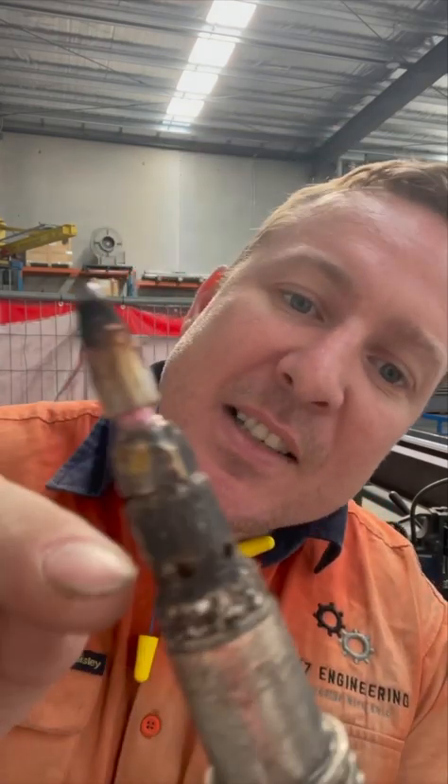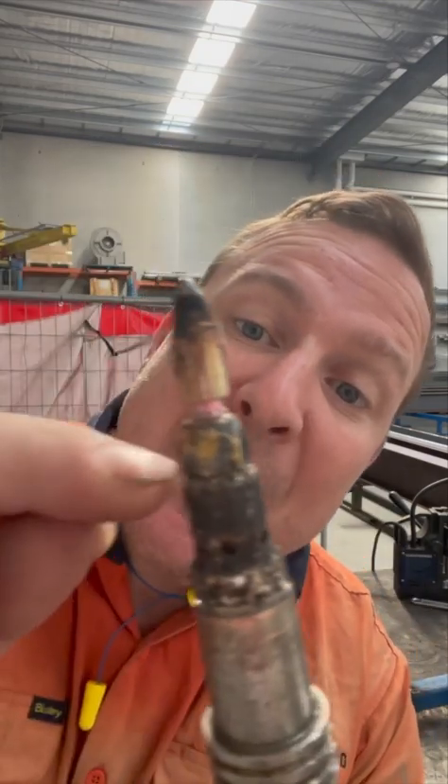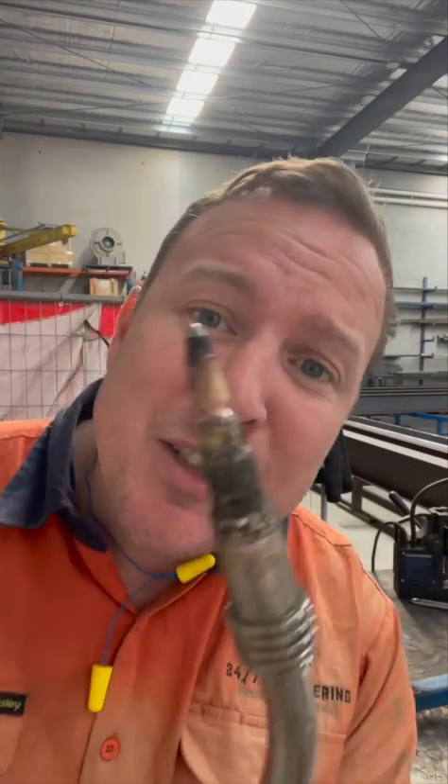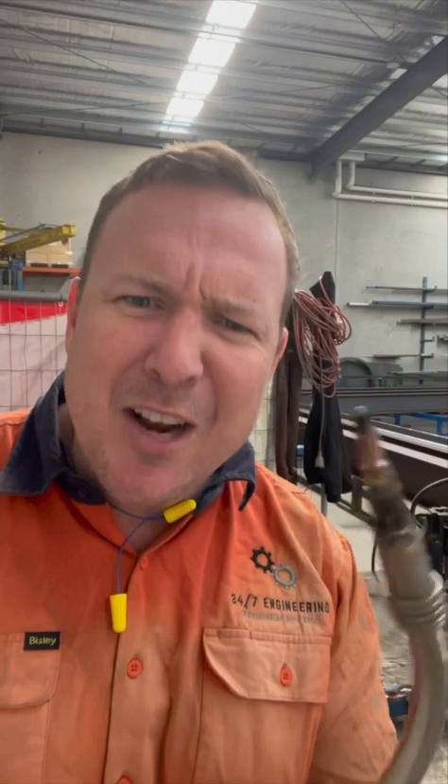This happens because when it starts sticking, your contact tip is too close to the work. You can see that distance there — the amount of times I've dealt with this. You can't have this gap here. That is why your welding sucks. You cannot just go 'oh it's in this far, that'll be right.' When you do it, you get it all the way in.